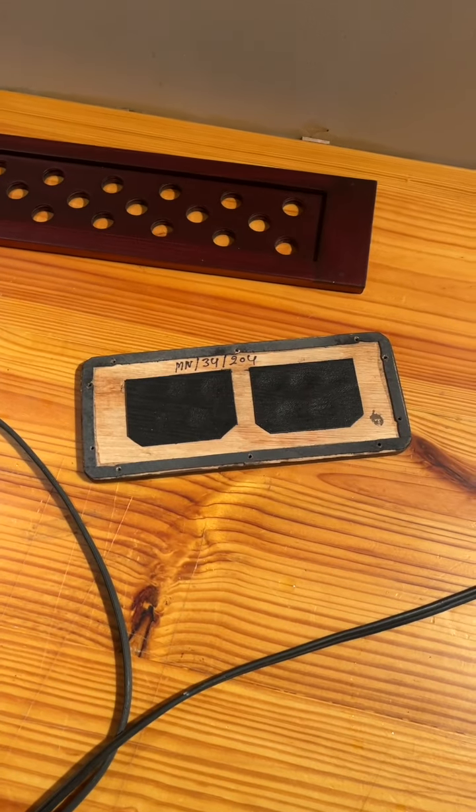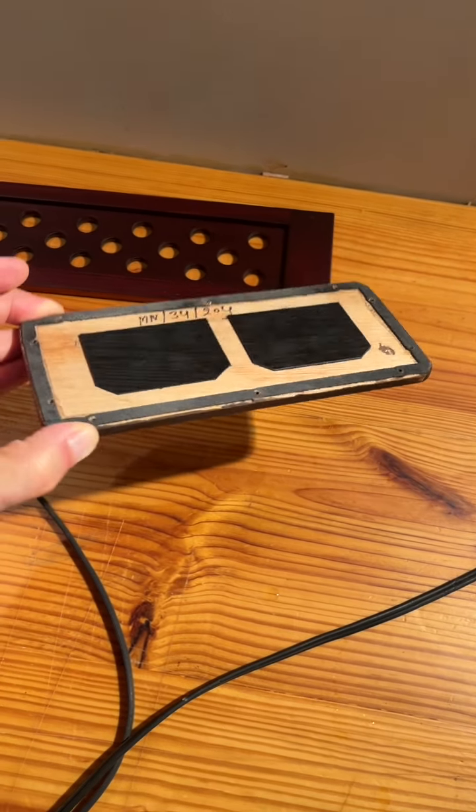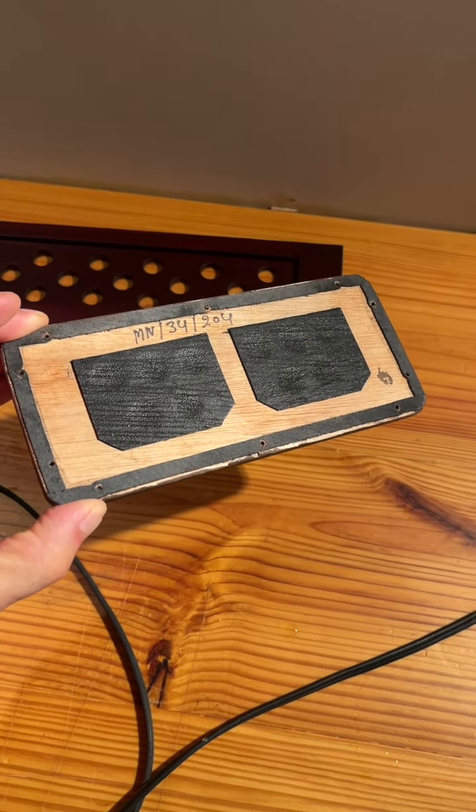All right, I've given this maybe 10 minutes to cool and dry. You can see it's sitting nice and flat now, and I'm going to put it back on the harmonium.